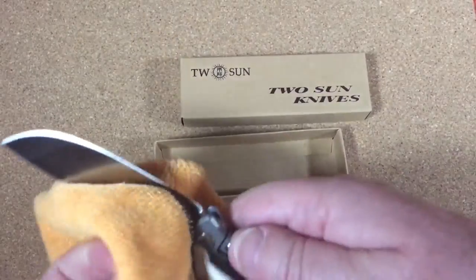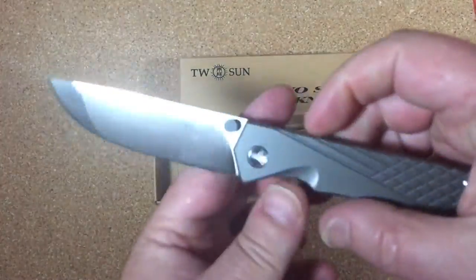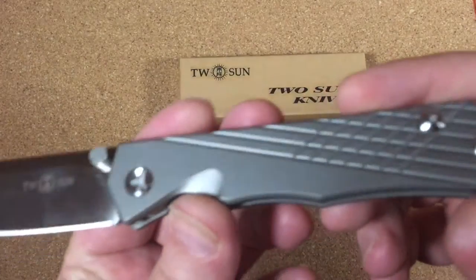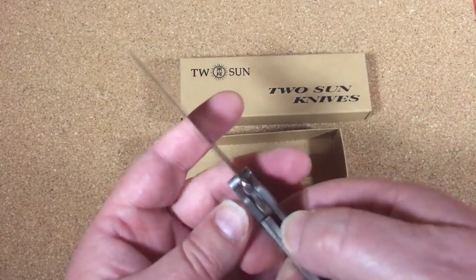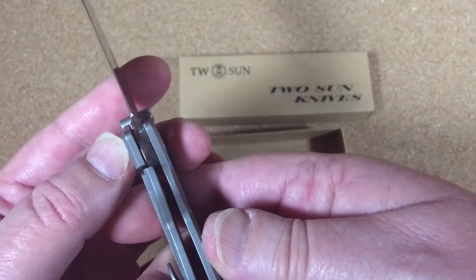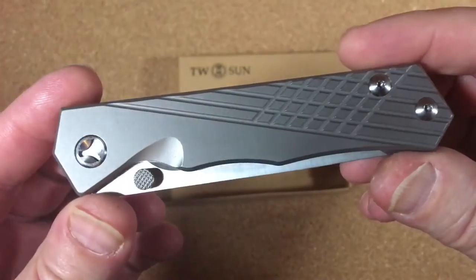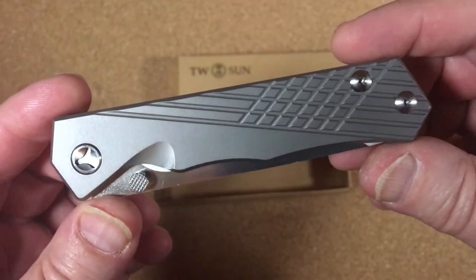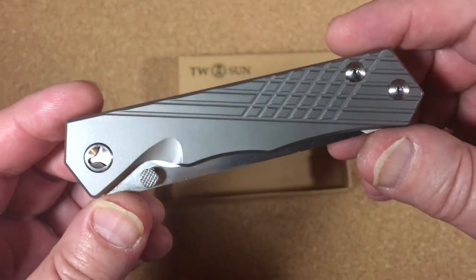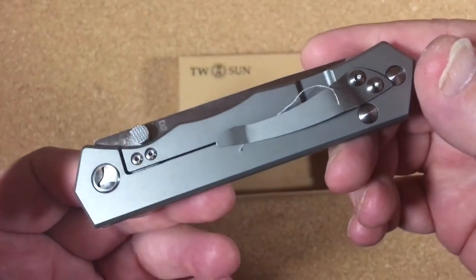Here's the problem with this knife — and it's a really nice knife, I love the design. I ordered it, I waited, I got it. It's a frame lock. There's lock-up really early, about 18%.